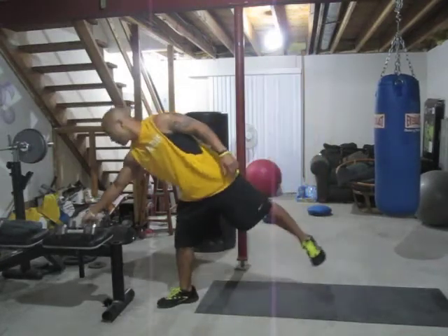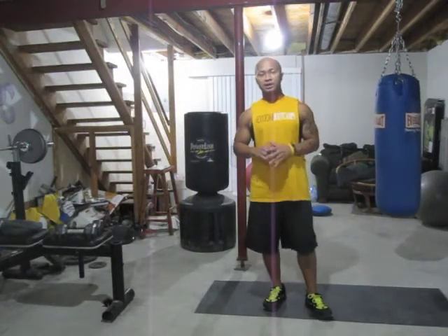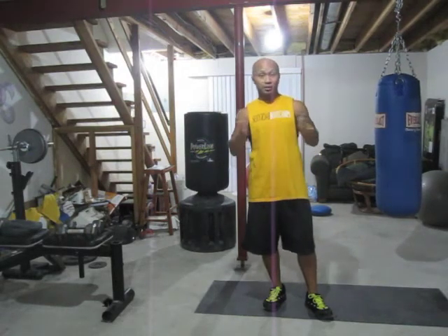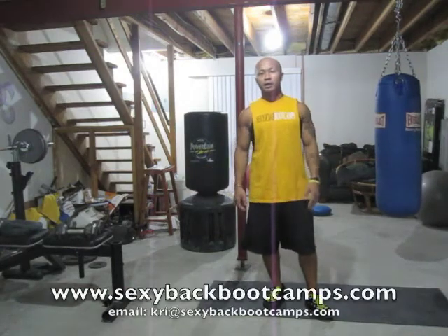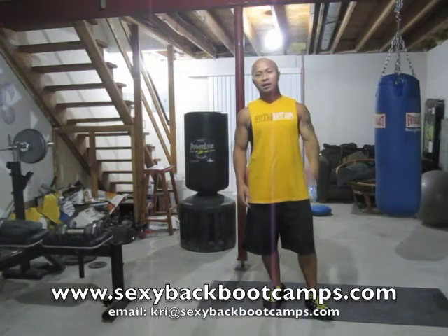Exercise number 10 — do that workout. Do it a couple of times, do it for four weeks straight. Beginner level right there — just take it easy and use the weights that work best for you. Increase weights as needed. Just help to do that and bring sexy back. Have fun with it. If you have any questions, go to my website: www.SexyBackBootCamps.com. My name is Creeche in Kansas City — I'll check you later.